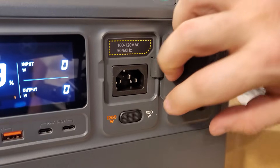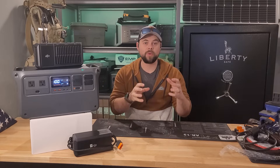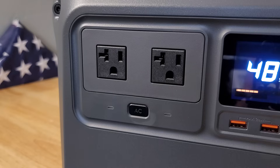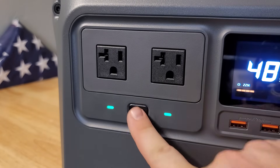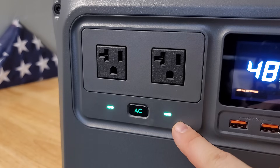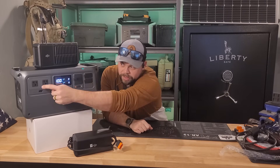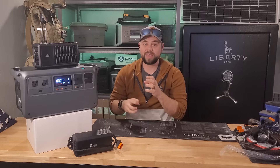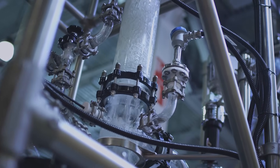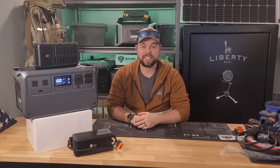This only weighs 29 pounds, so in terms of portability it's very easy to move around. They have a very powerful pure sine wave inverter rated to 2200 watts of continuous output from the AC outlets, and combined with the DC outlets the whole unit can do 2600 watts total, peaking up to 4400 watts — meaning inductive loads like a water pump can be handled by this.